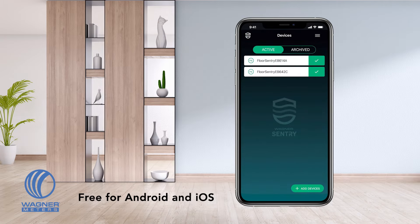The Floor Sentry will even send you alert push notifications when you are in Bluetooth range to give you immediate notice when extremes of temperature or relative humidity exist in your wood floor, underlayment, or concrete subfloor.